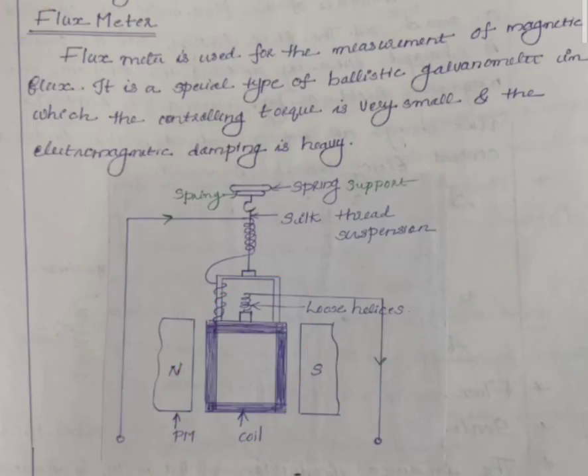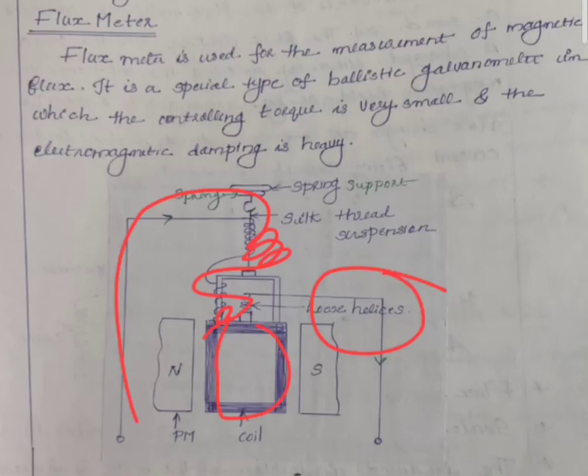Now the principle of operation. The current is fed through a loose spring or loose helix to carry current to the coil. The coil is placed in a magnetic field, and the force produced rotates the coil in the direction of the magnetic force.